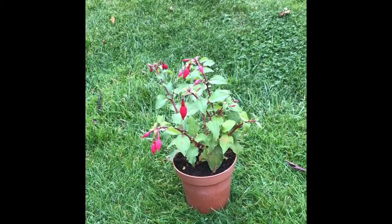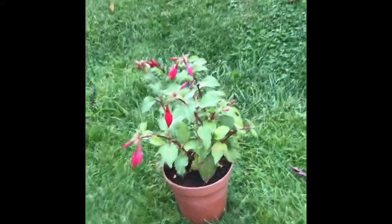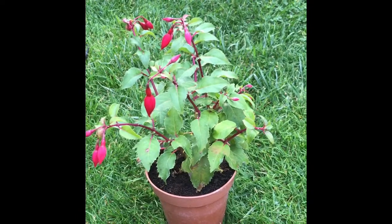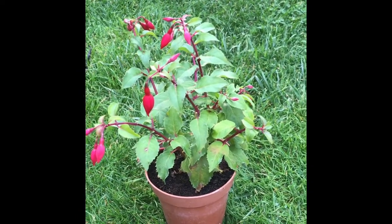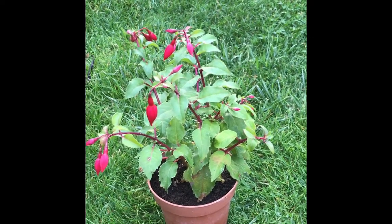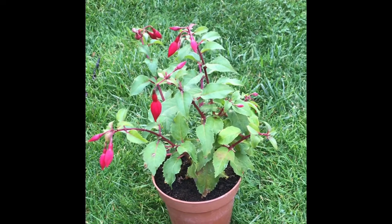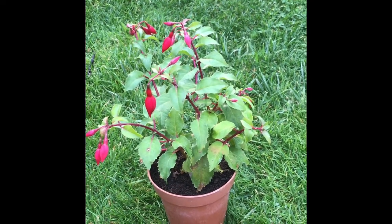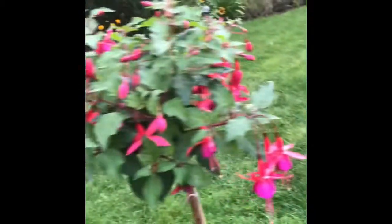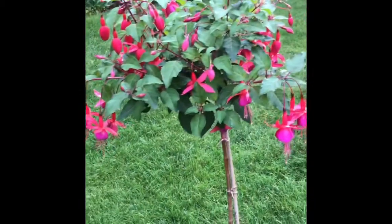That is one of the cuttings which I took from the start. I've planted out a couple of cuttings already, but that one I'm literally just going to use as a bit of cutting material. I'm going to pop that straight into a five-litre pot for next year — it would make a nice patio plant.